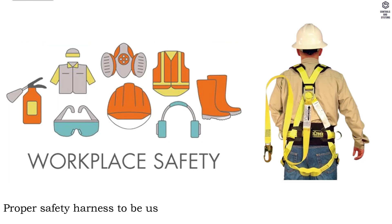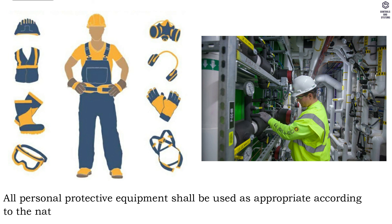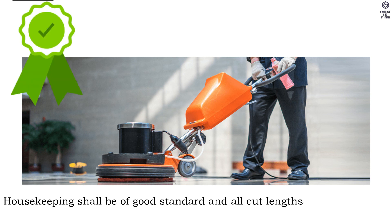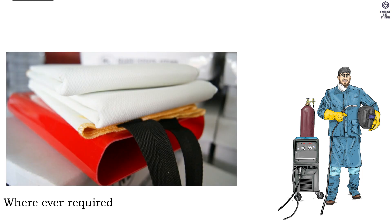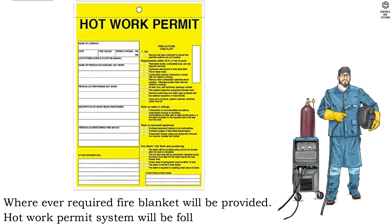Proper safety harness to be used and secured. All personal protective equipment shall be used as appropriate according to the nature of the job. Housekeeping shall be of good standard and all cut lengths and debris shall be removed. Fire extinguishers will be provided in the near vicinity during welding and cutting operations. Wherever required, fire blankets will be provided, and the hot work permit system will be followed.